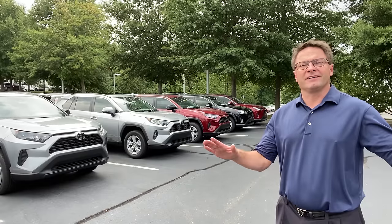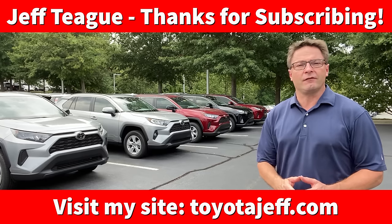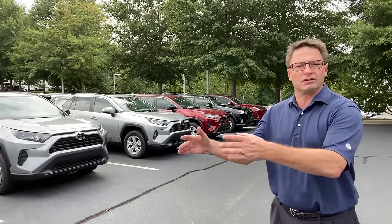Hello everyone all over the country, all across the world. I appreciate you guys watching. Welcome to Toyota Jeff — it's a community of car lovers. You love cars, you love SUVs, you love your trucks, and you love your Toyotas. But this technique, this life hack can work across all models for Toyota, and some other brands as well.